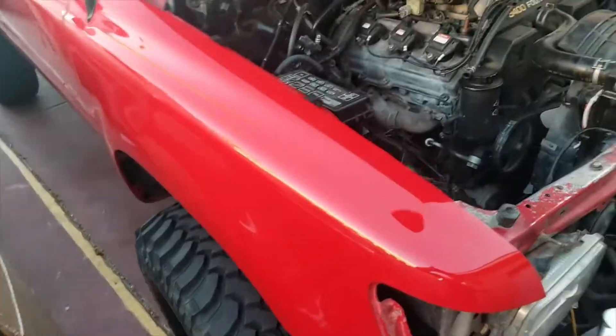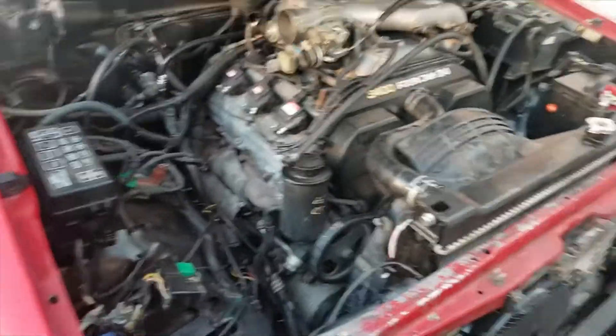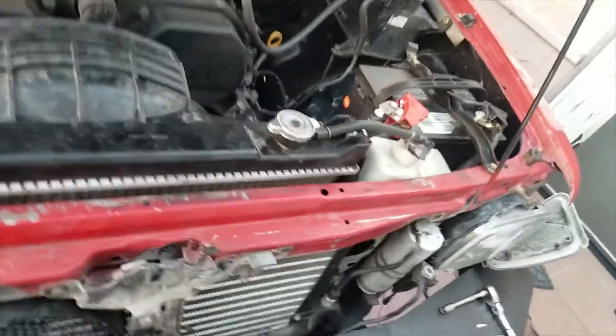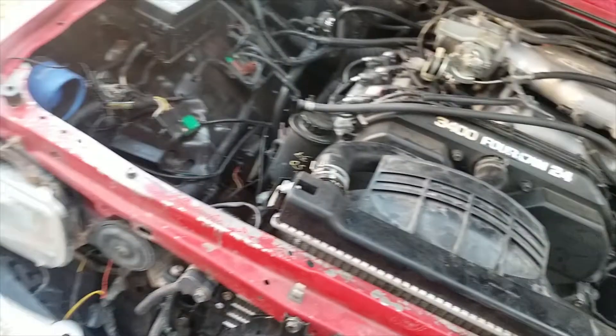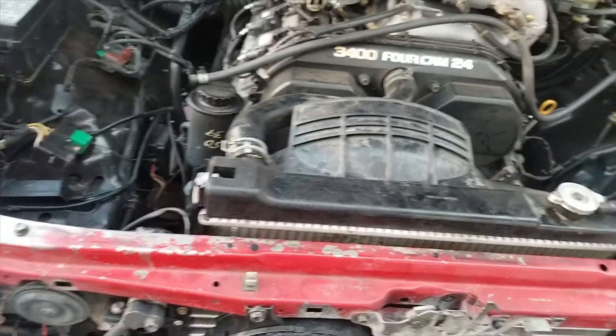Today I'm going to convert the R12 system to R134A. Cars from January 1st 1994 and 1995 came stocked with R134A. This is a 1989, so it came stocked with R12.